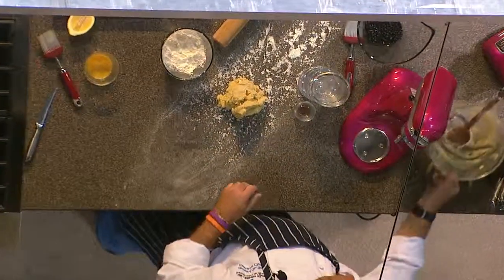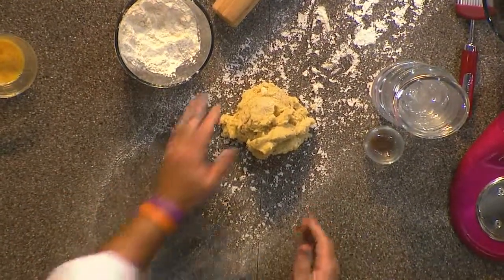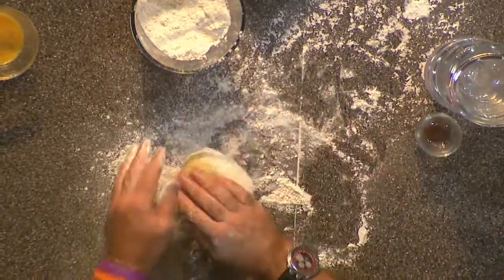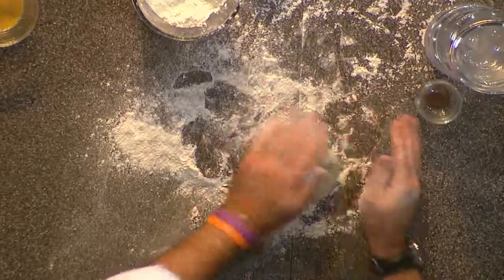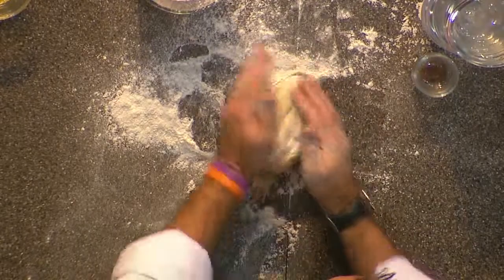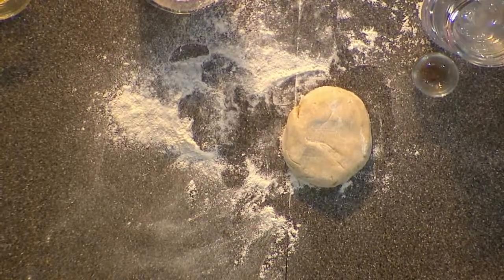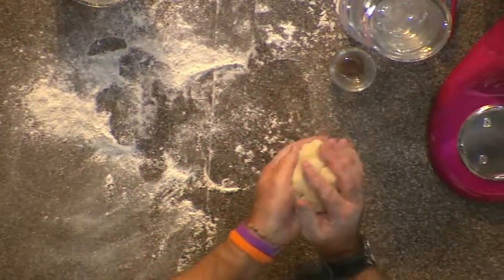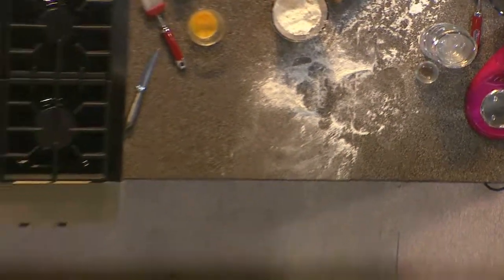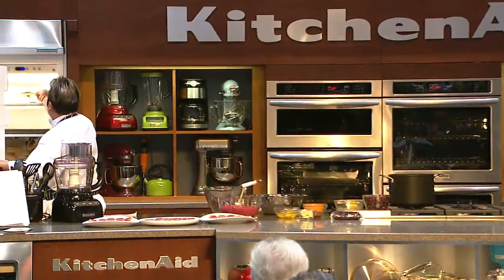We're going to give it about half an hour to rest. Just kidding — it's already done. Check this out — roll it really nicely, then you wrap it in plastic wrap. In the refrigerator — voila.